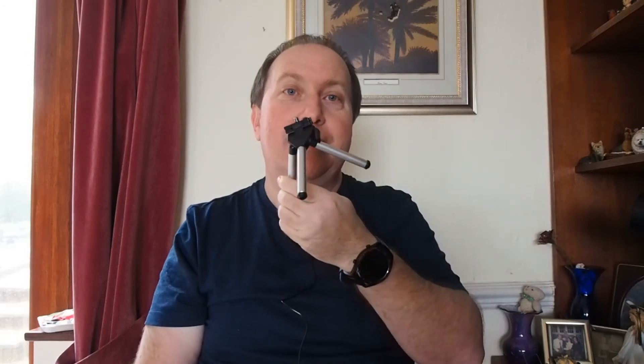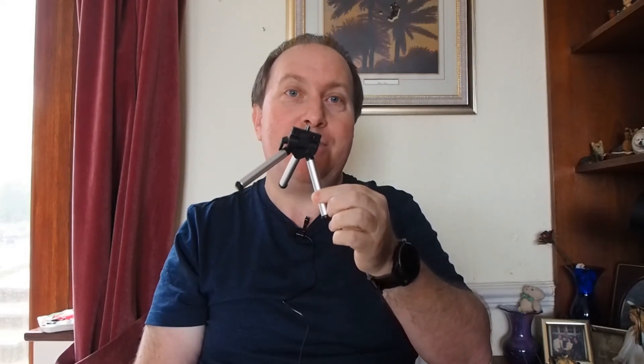Hey, this is Damien Rossa, continuing my videos relating to photography and video recording on a budget. You can buy these small tripods for anything from £1 up to £20 or £30 that will be suitable for a small camera or an action camera.